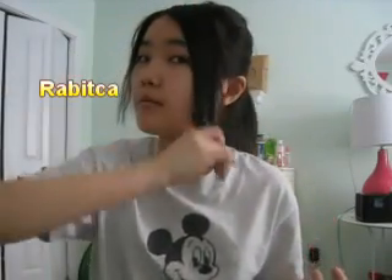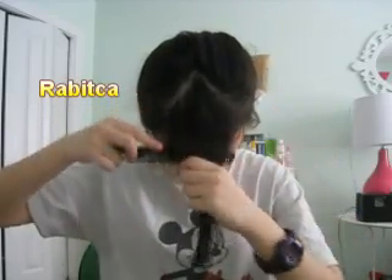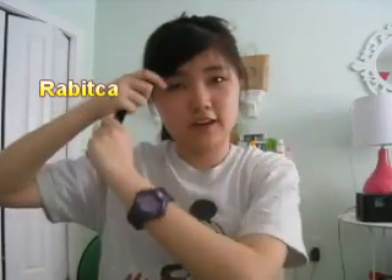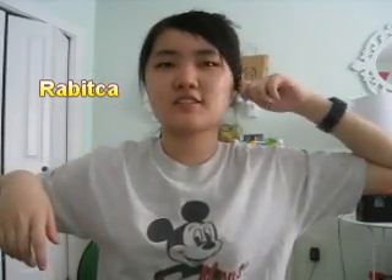So as you guys can see, my hair is already shorter. My bangs are not over here anymore — they're above my jawline. So now I'm going to use a comb, wet it up with water, and then brush my hair. If you want your bangs to your left, you're supposed to cut to your right. And if you want your bangs on your right, then you cut your bangs to your left.